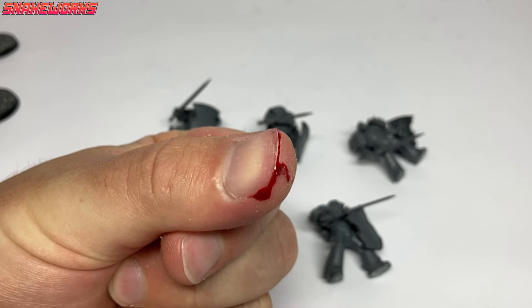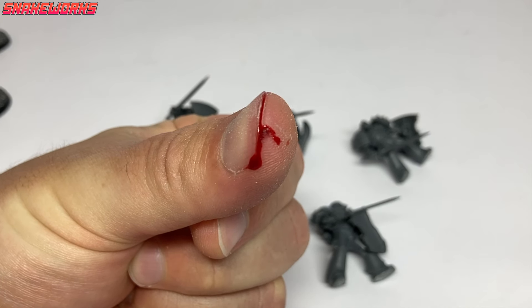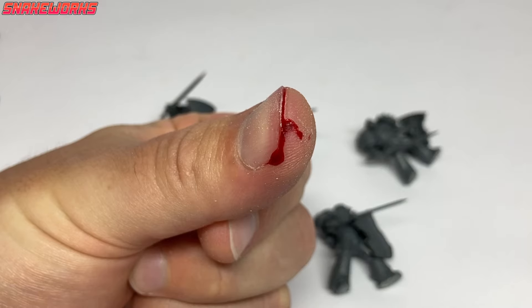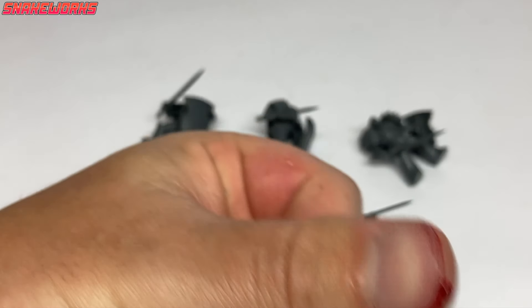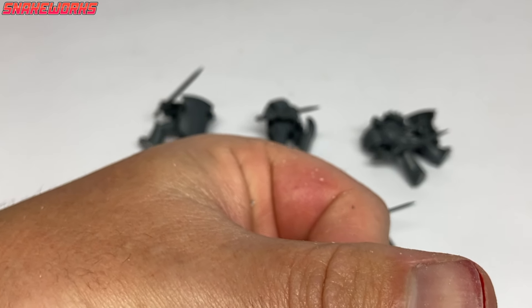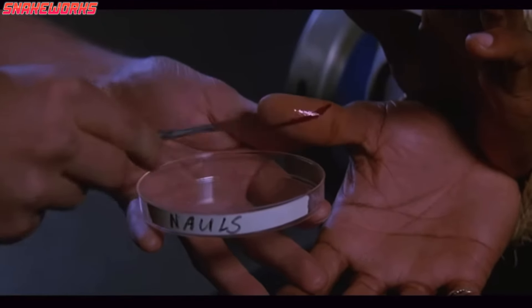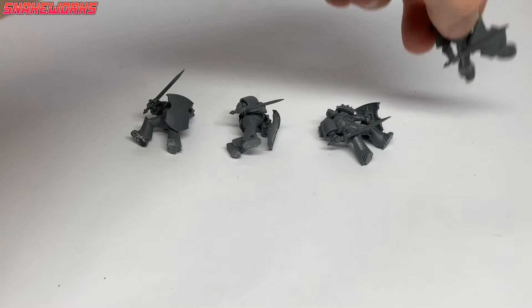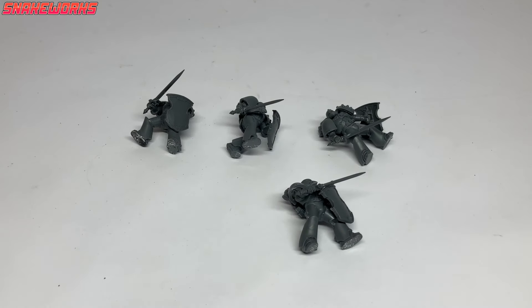When removing the last one I slipped and slit the tip of my thumb — I guess this is going to be a thing now we're painting World Eaters. It was said that when removing marines from bases with a knife you have to cut yourself — apparently it's a rule of thumb. After a quick trip to A&E to have his thumb sewn back on, we were left with four marines all off their bases.